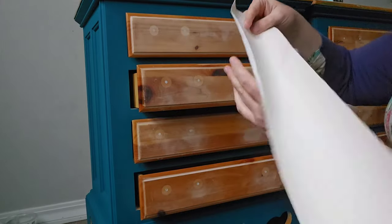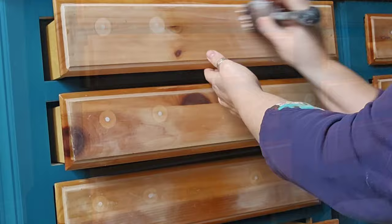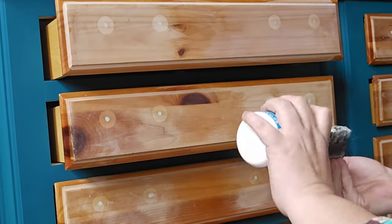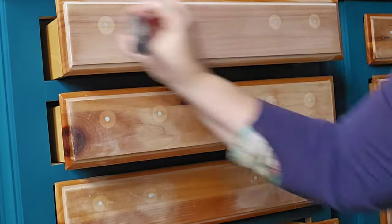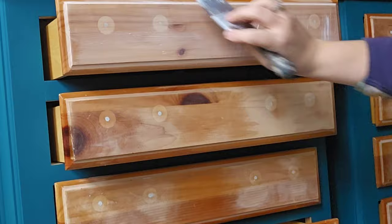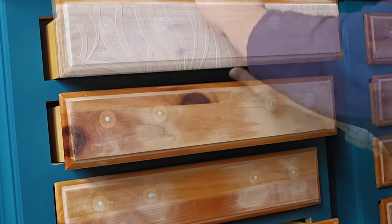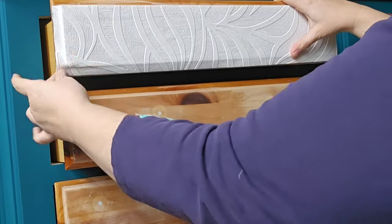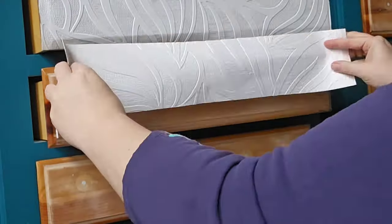I already cut my pieces and now I'm going to mist them. This is really going to make it so it's a lot more pliable and wrinkle free. Can't go wrong with good old Mod Podge — that's what I'm using for my adhesive. I've tried wallpaper paste and it just seems very gloopy underneath the paper and really hard to get the wrinkles out. I've tried varnish and it's just not quite thick enough, so I just keep coming back to the Mod Podge.